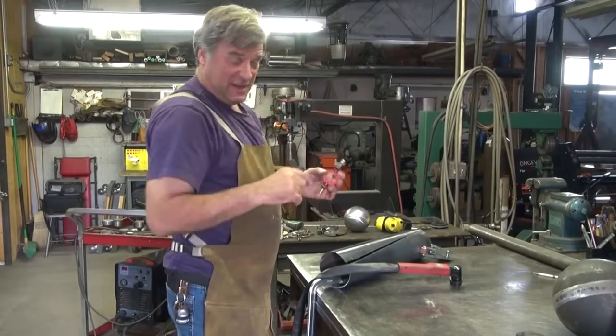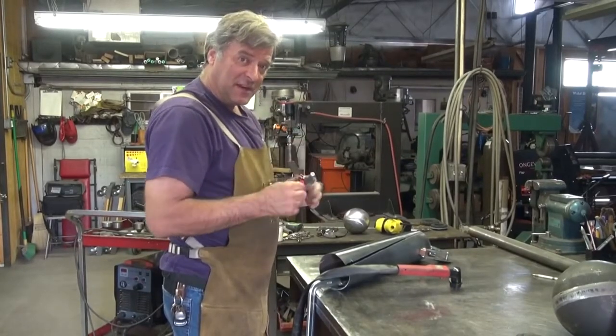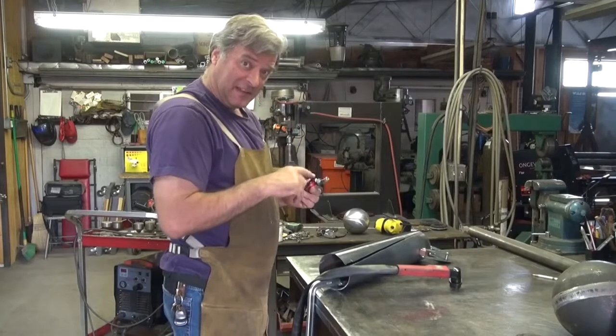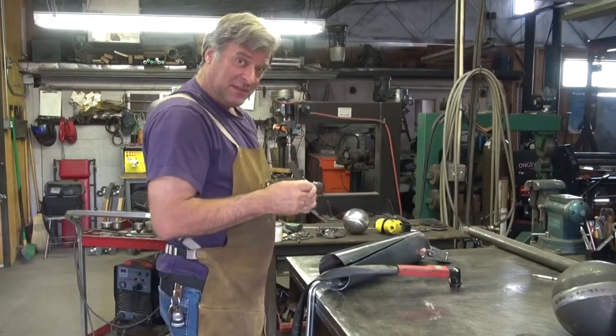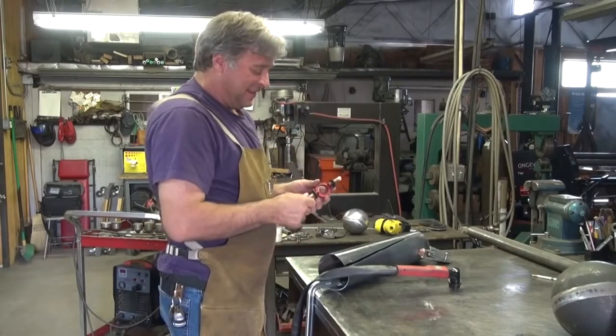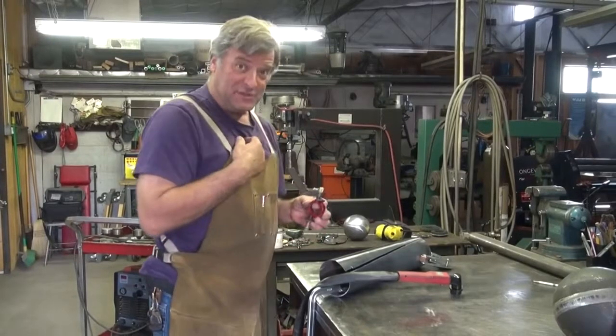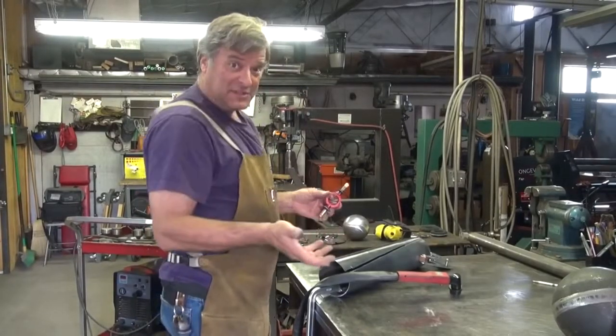I mentioned in a previous video about the training wheels that I use on my plasma cutter. And I mentioned about the little lift kit, the little extensions for the wheels for when you're cutting pipe. Of course, I got an email — somebody wanted to see them in use. I've never used them, but I figured, what the heck? Let's try it.